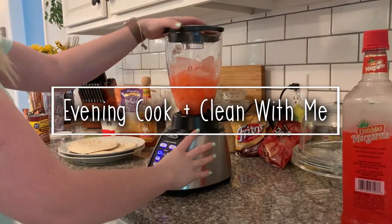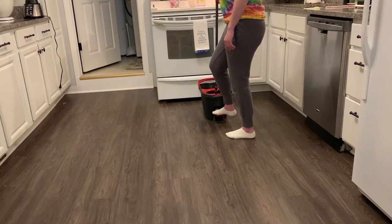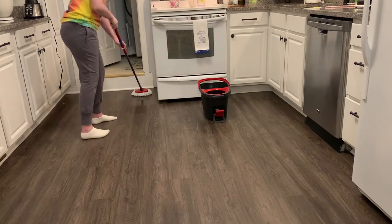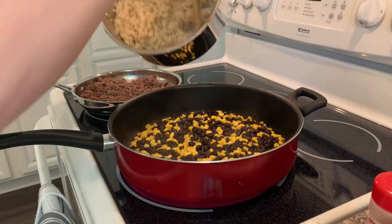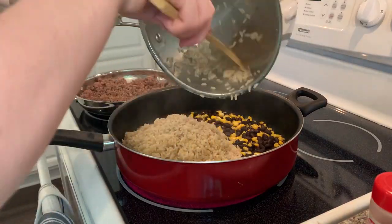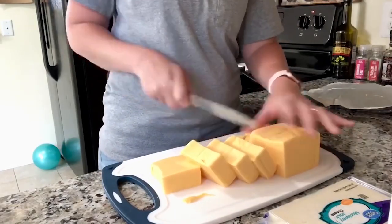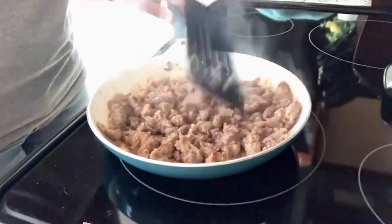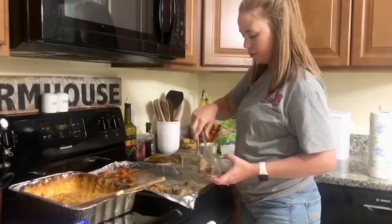Hey friends, welcome back to my channel, and hi if you are new! Today I am sharing with you what we had for dinner on this night, and then we are doing a massive cleanup after dinner. These are some of my favorite videos to make because cleaning in the evening is so relaxing, and I love waking up with a clean kitchen in the morning. I am excited because today's video is a collaboration with my friend Sheila over at Simply Sheila here on YouTube.